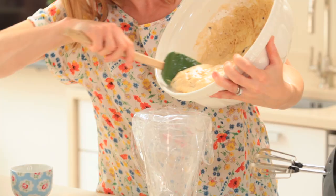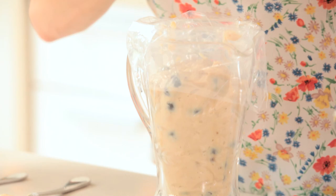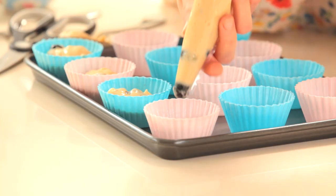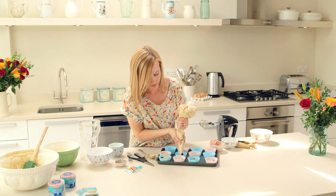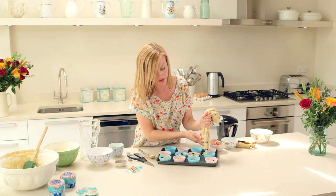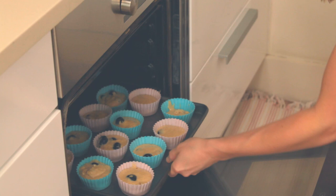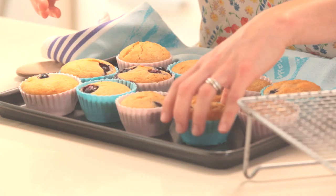I'm going to pour some of this into my piping bag and just pipe into each case almost to the top. These cases are brilliant because you don't need to use a muffin tin — you can just use a baking tray, so it's all ready to go and bake in the oven as they are. I'm going to bake these at 180 degrees for about 20 to 25 minutes.